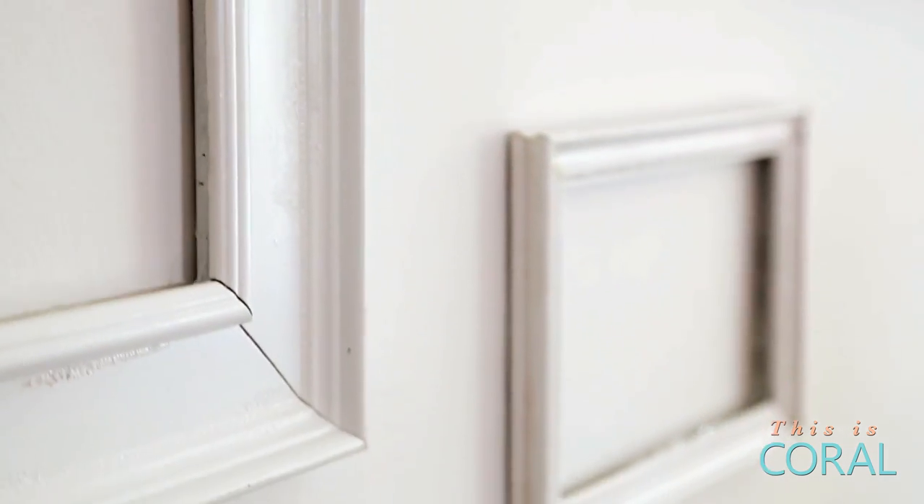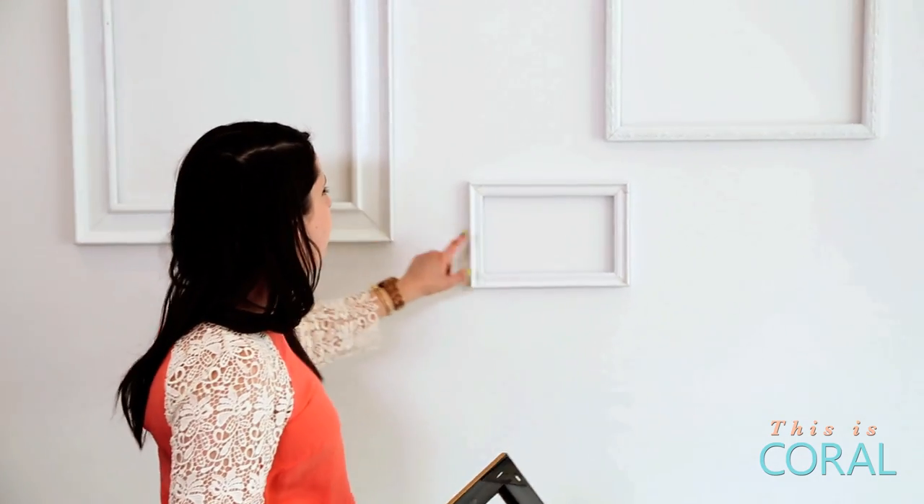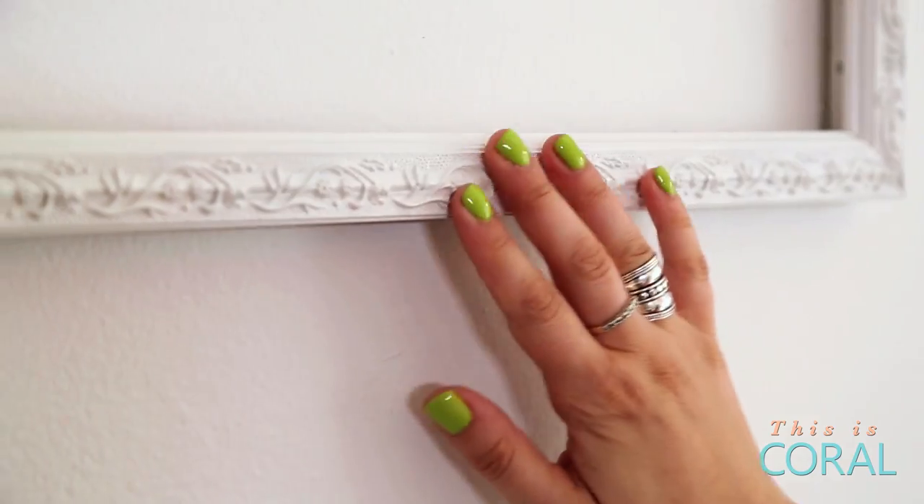The ones that we've already mounted on the wall we have painted — they were vintage frames — but as you can see, they all sort of have a different pattern, a different texture, which is really nice as well.